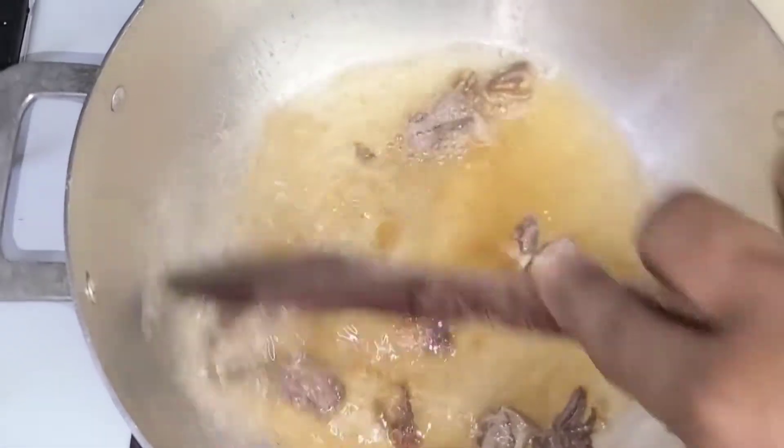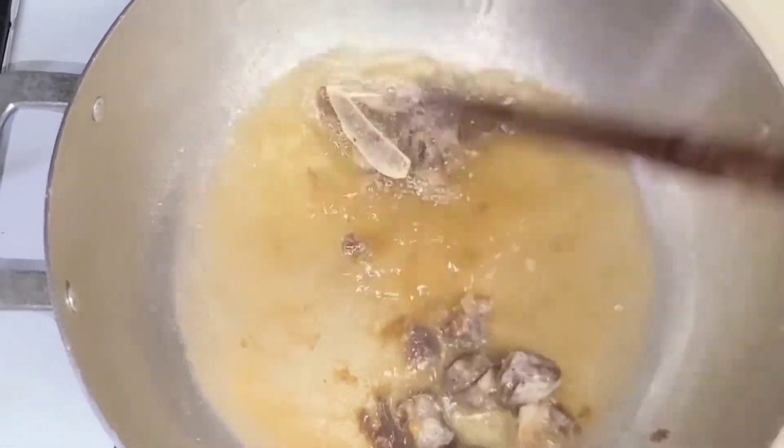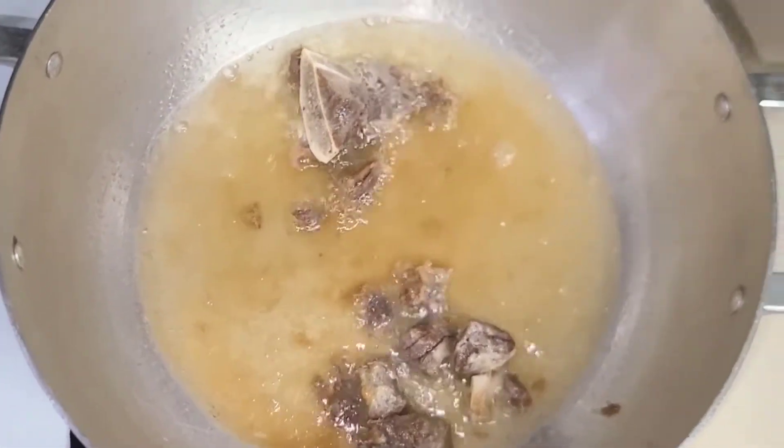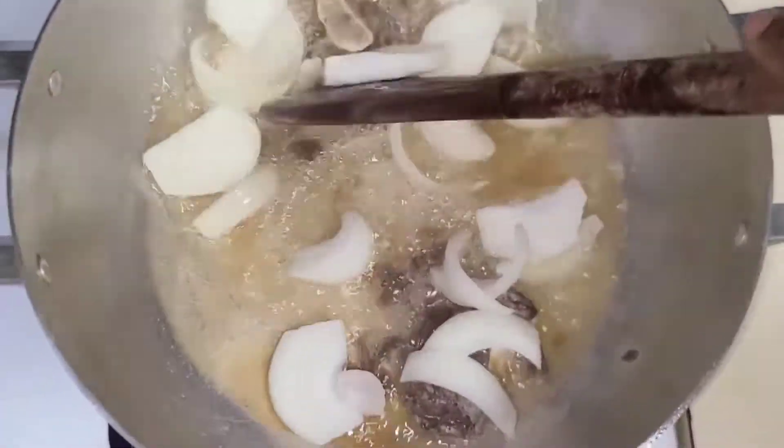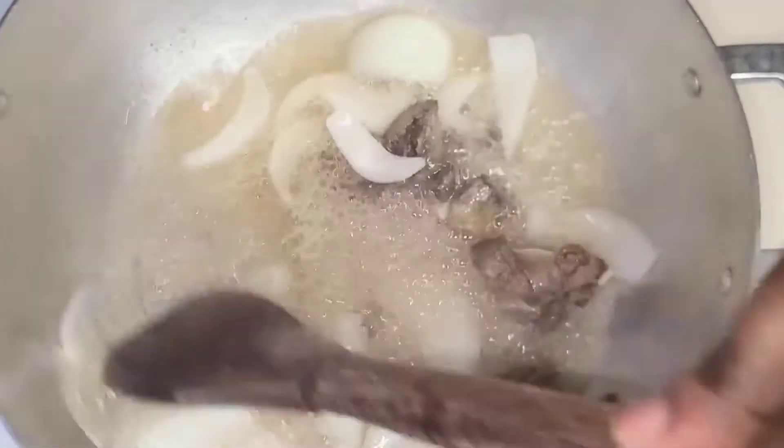After three minutes under medium heat, this is how it's looking — it fried a little bit and that is perfect. I'm now adding my sliced onions. After adding the onions I give this a stir, and this is going to cook for about one to two minutes.